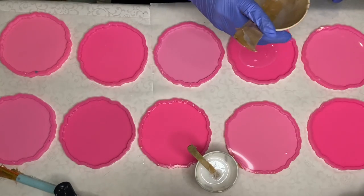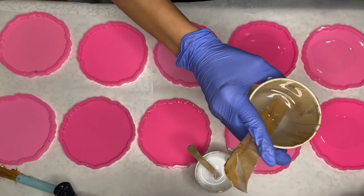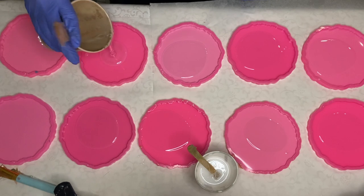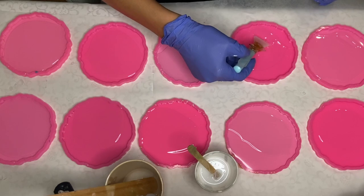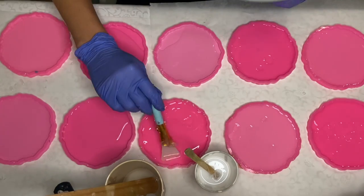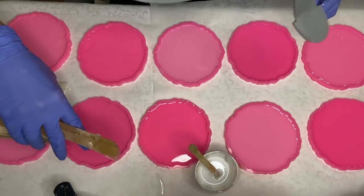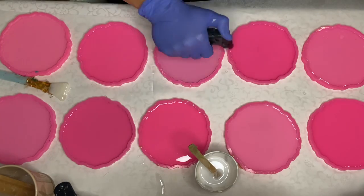Then I start to pour my clear resin into the molds. I also have links to all of the products you see in this video so be sure to check that out. I'm pouring a very small amount because I'm going to be doing this in several layers, so I want my first layer to be thin. I use a silicone makeup brush to help spread the resin to the edges of the molds. I use a torch gun to pop any air bubbles and I always move it very quickly so that I don't burn my resin or my molds.